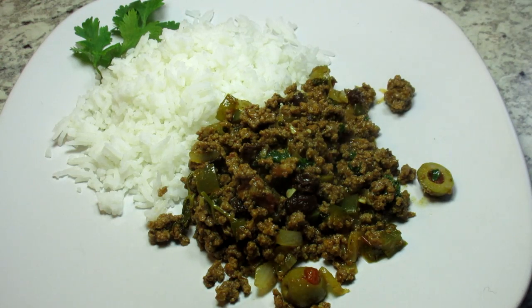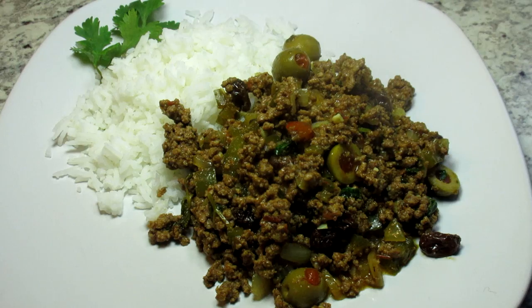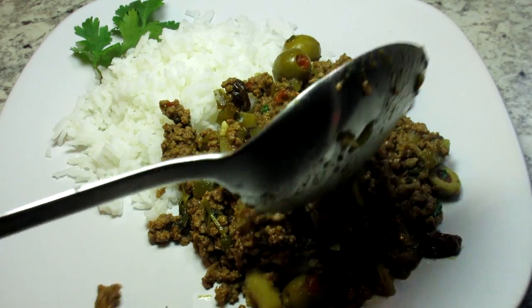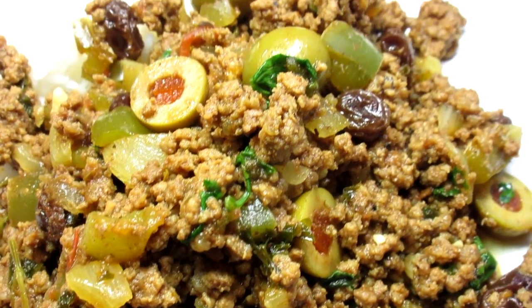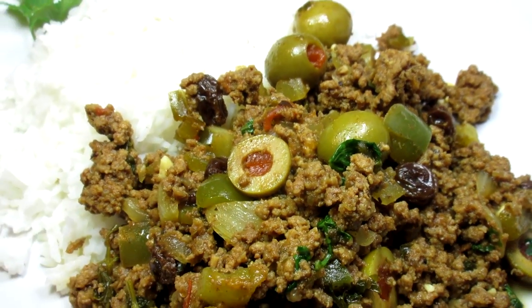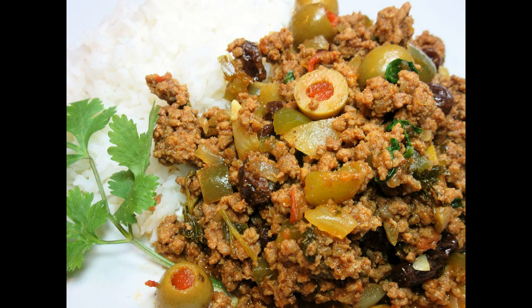This meal is so quick and easy. You can also use this picadillo as the filling inside tacos, burritos, empanadas or even on top of nachos. I hope you give this delicious picadillo dish a try. Until next time, enjoy.